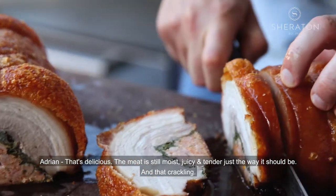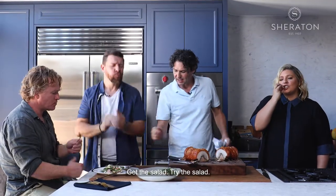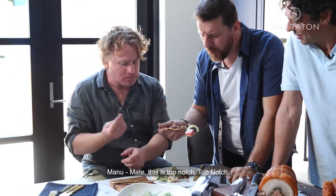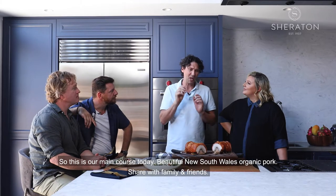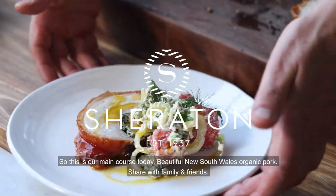The meat is still moist, juicy and tender, just the way it should be. And that crackling. Get the salad, try the salad. Mate, this is top notch. So this is our main course today — beautiful New South Wales organic pork. Share with family and friends.